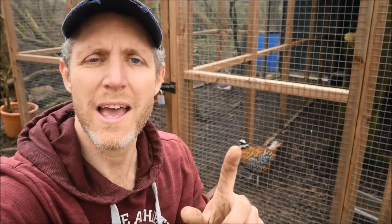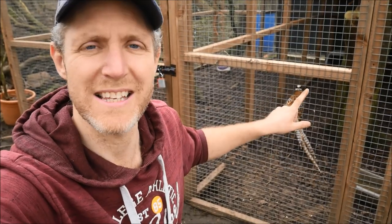Before I forget, make sure you watch the video about when these guys moved in to these aviaries and I'll link that just up here. Before the season gets too manic and there's no time to stop, I'm going to go and have a cup of tea and do exactly that — stop, sit and watch the world go by.